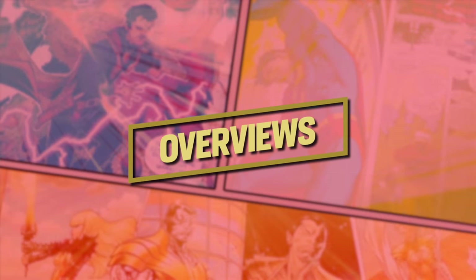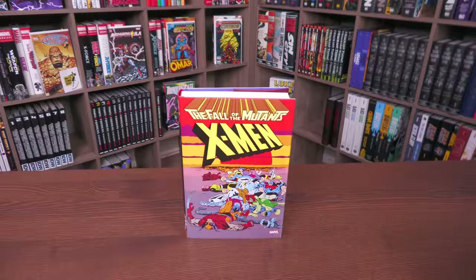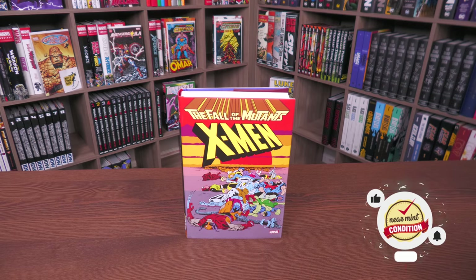Welcome back, everybody. Before getting started, a huge thank you to David Gabriel and the fine folks at Marvel for sending us an advanced copy of this omnibus. This omnibus is due out in the direct market and the book market on May 17th or 18th, depending on where you get your books.